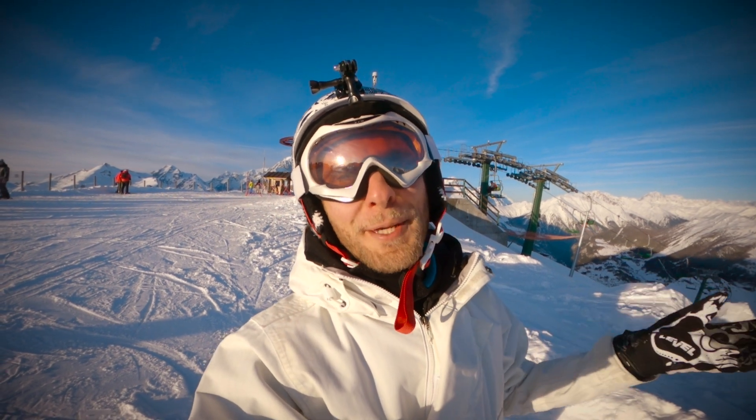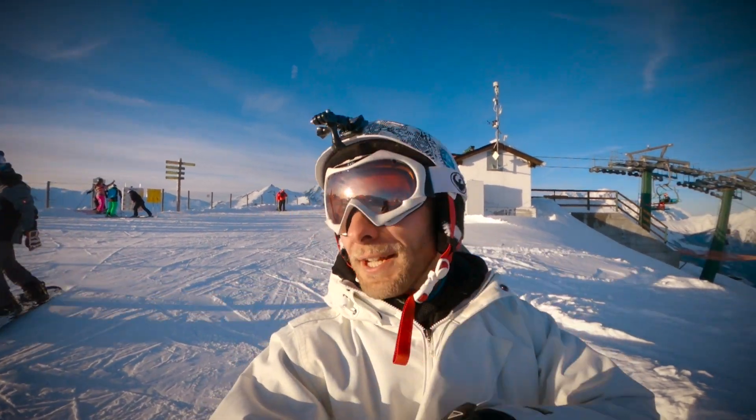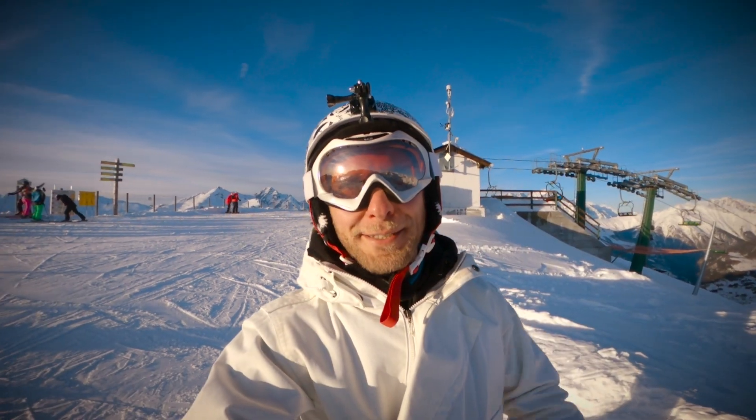Guys, time to say goodbye with this wonderful landscape. I'm sorry I didn't speak much — it wasn't a typical vlog, but it was like a test of footage doing some snowboarding with the GoPro Hero. We'll see in the next vlog. Take care, God bless.